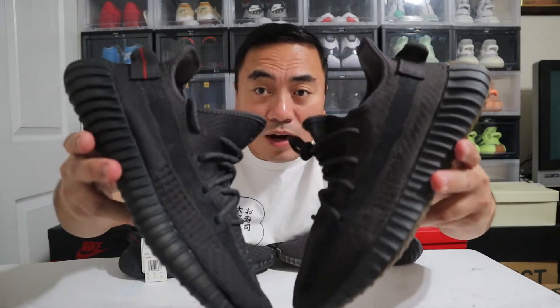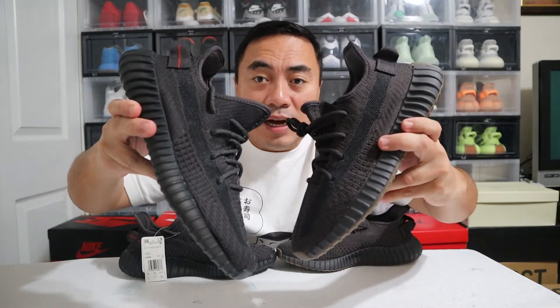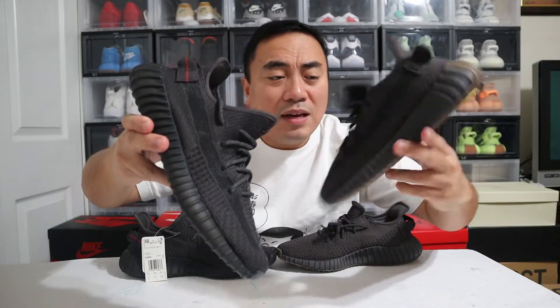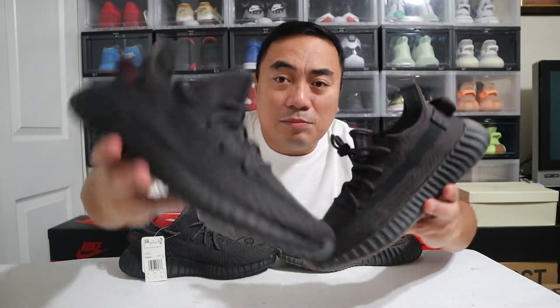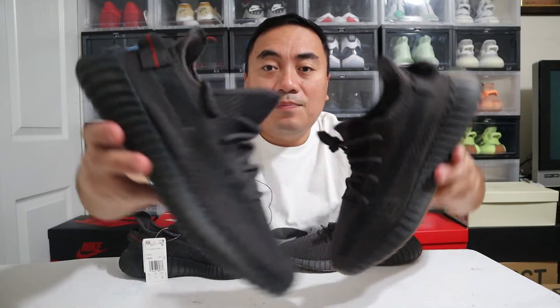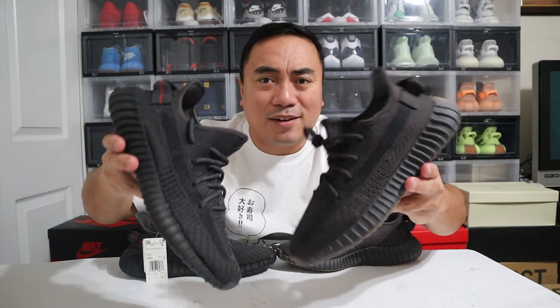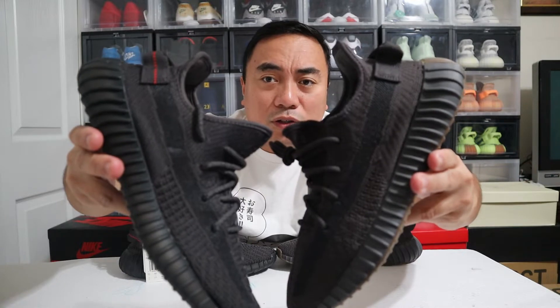A lot of people are saying the Cinder is more like a dark gray colorway, but in my opinion it's still black — just lighter, if that makes any sense. This one is black as they said, and this is more of a dark gray blackish colorway. The difference is also in the pull tab.